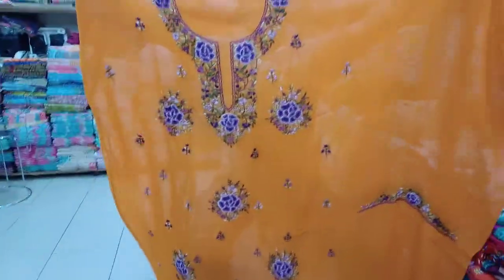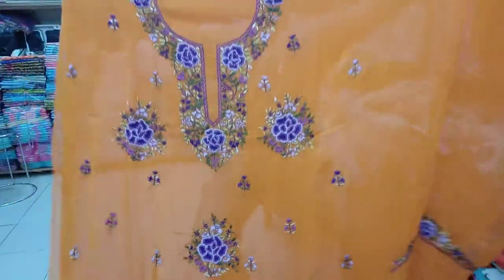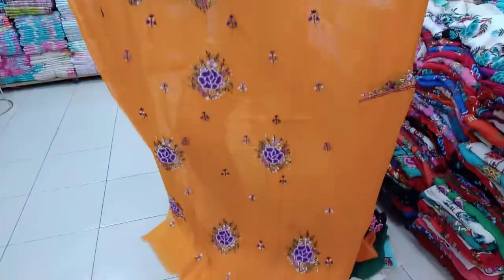One Piece, right? One Piece. One piece, one piece, viscose price, wholesale price.